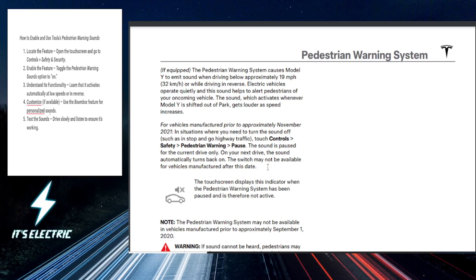All right, Tesla fam! Today we're going to be exploring Tesla's pedestrian warning sounds, which is a feature basically designed to enhance safety and grab attention while driving at low speed. So let's dive into how you can actually enable and make the most out of this cool functionality.